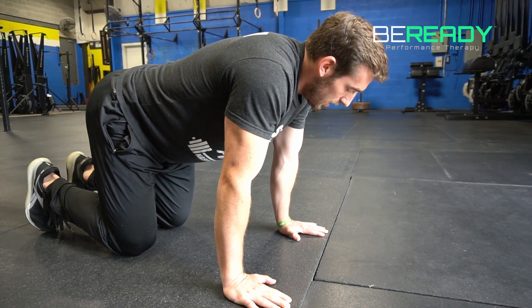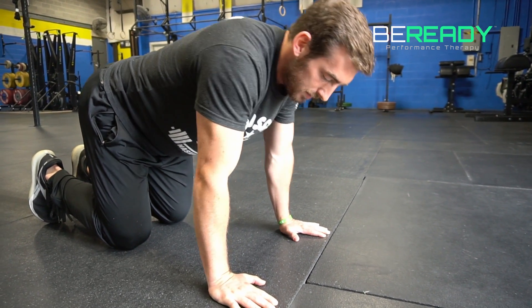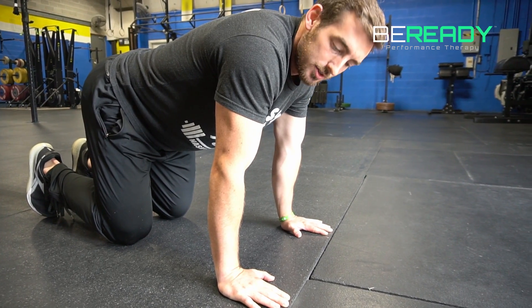An exercise I like to do before I'm either pressing, jerking, or doing handstands — getting my wrist warmed up — getting into a nice all-four position where your shoulders meet right over your hands or your wrist.